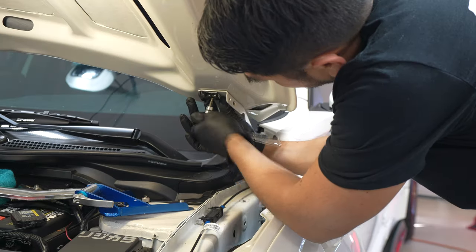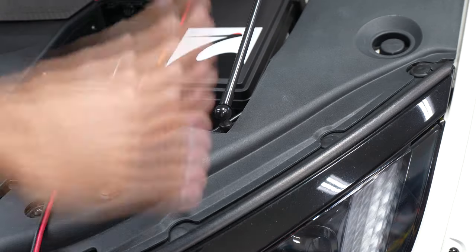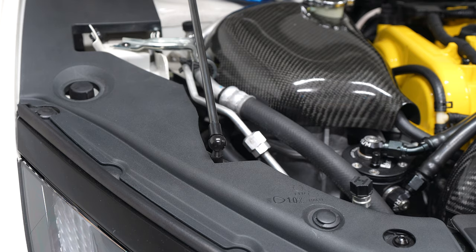You're going to repeat this process for the other side and that's it. If you're running the optional OEM fender covers in the engine bay, you'll have to cut them so the damper has clearance when the hood is closed.